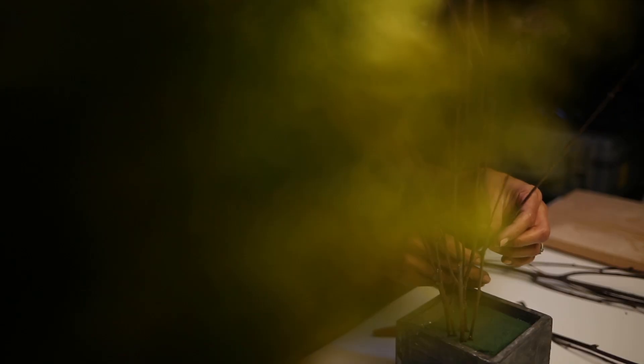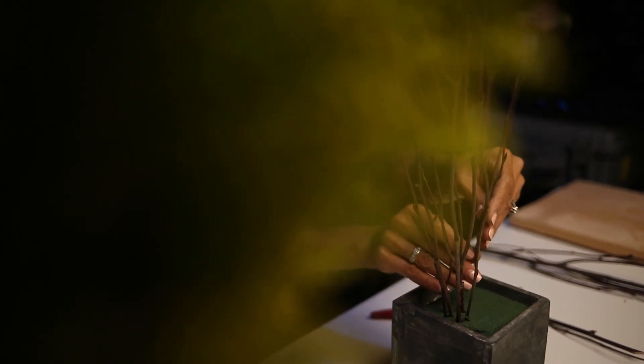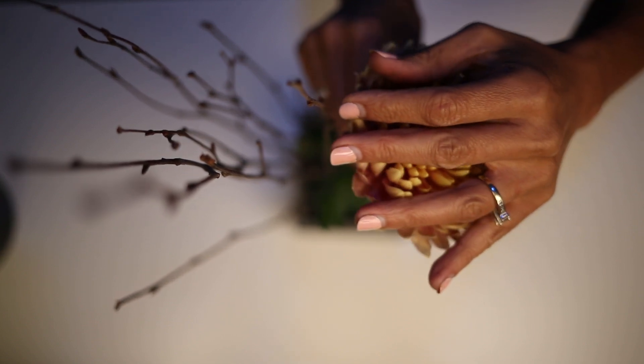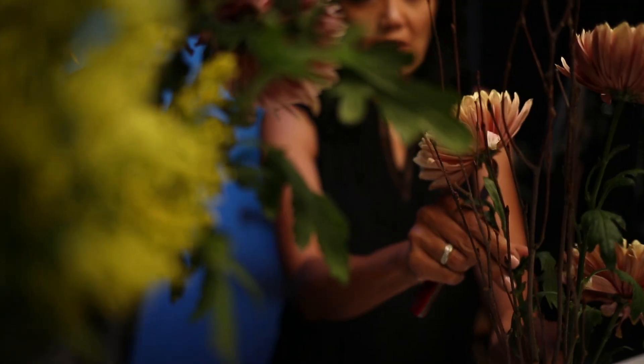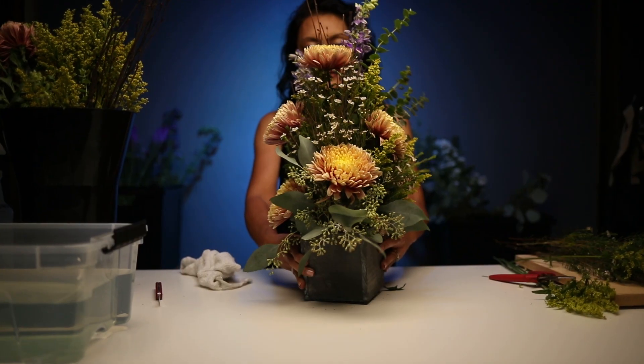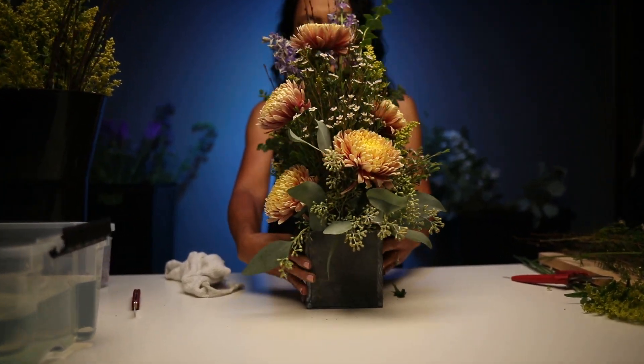Hi guys, welcome back to Pinky Rose Floral, and today we are going to cover five tips on how to keep your arrangements fresh and long-lasting. This is Pinky with Pinky Rose Floral, and welcome to my channel. On this channel, we'll learn about floral design basics and advanced tips, different types of flowers — both fresh and silk — and different ways to apply them into your daily life and for your special events. Join me and learn the different facets of floral design.